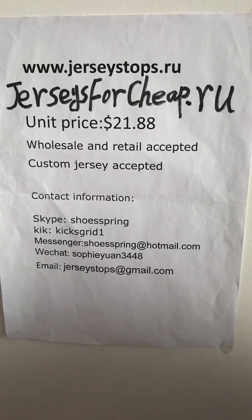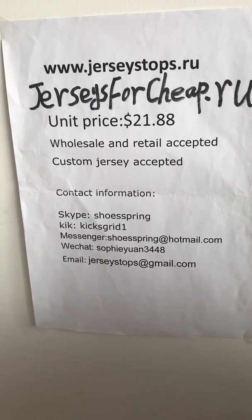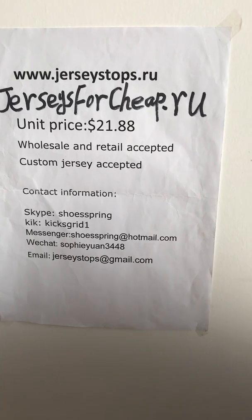If you are interested in our jersey, just go to our website www.Juicestops.ru. Thanks for watching.